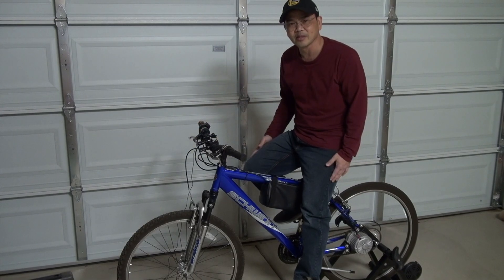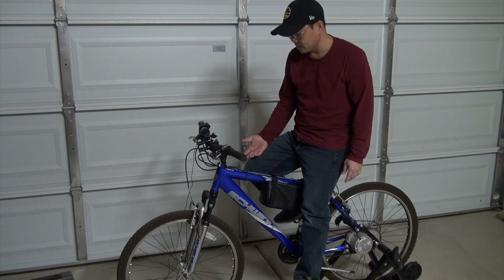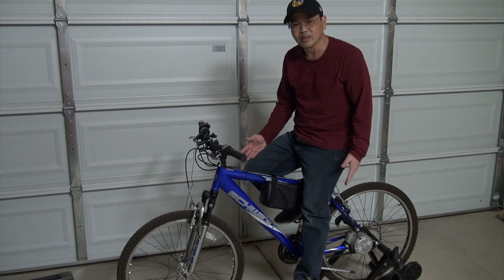I can't wait to take it on the road, take some measurements, see how fast this thing can go, and find out how long I can ride before the battery runs out.